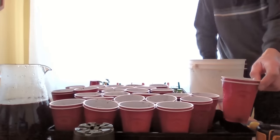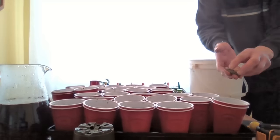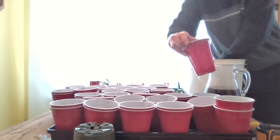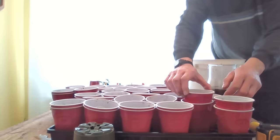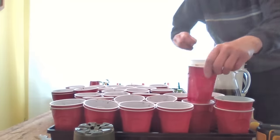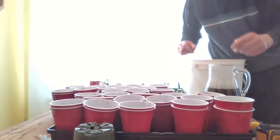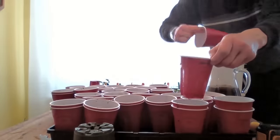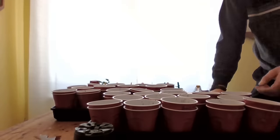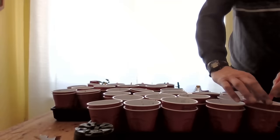It is important to have some space between the two party cups to allow for better drainage. To accomplish this, put a small stone or pebble in each bottom cup. We've got our soil moistened and our pebbles down on the bottom to allow the water to drain properly.